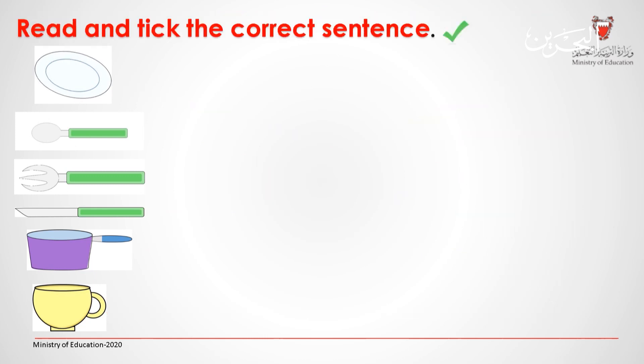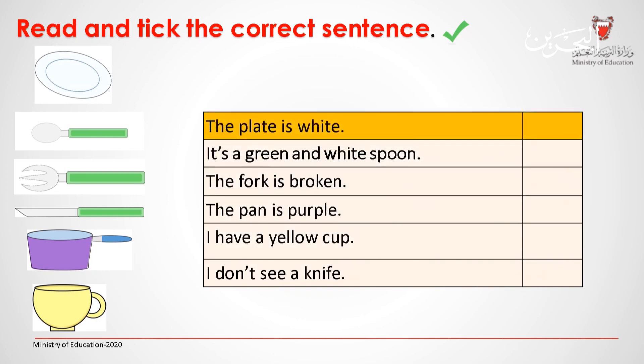Read and tick the correct sentence. When you're done, click to check your answer.